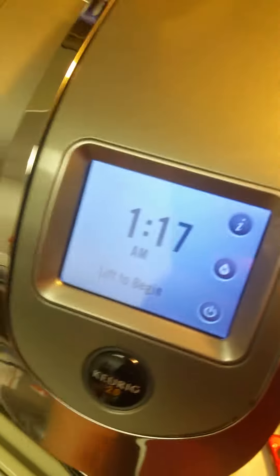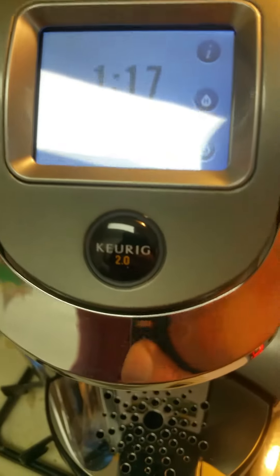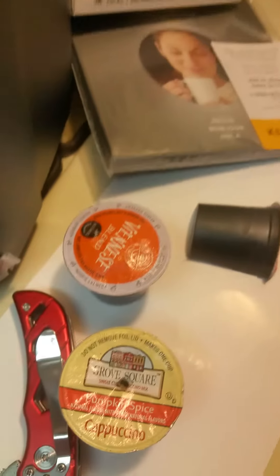Hi, I'm Scott. I'm here to show you what I did to make my Keurig 2.0 work without any wire pulling, magnets, tape, or anything else. I did it the real simple way.